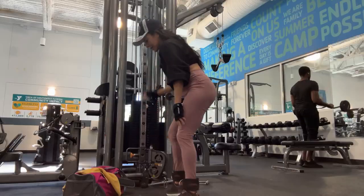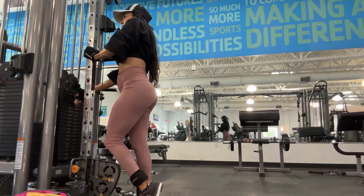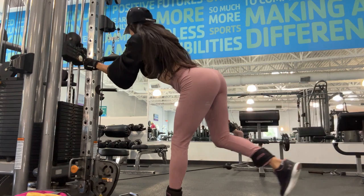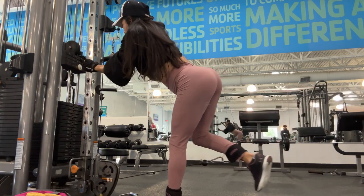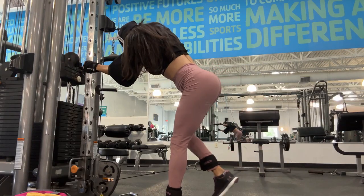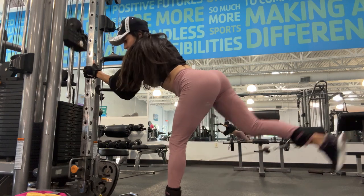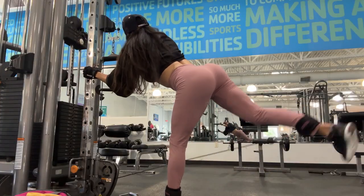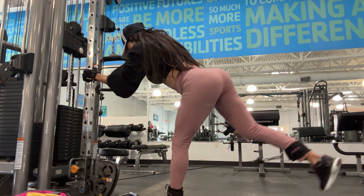Then I do single leg cable kickback. This is a classic exercise for glutes on the cable machine. It works the glute maximus, medius, and minimus and helps shape the glutes. It's also great for your lower back and you're also targeting part of your core, since the whole middle section of your body is working. This allows you to go a little heavier than you would with dumbbells, which is a good thing for adding more muscle.